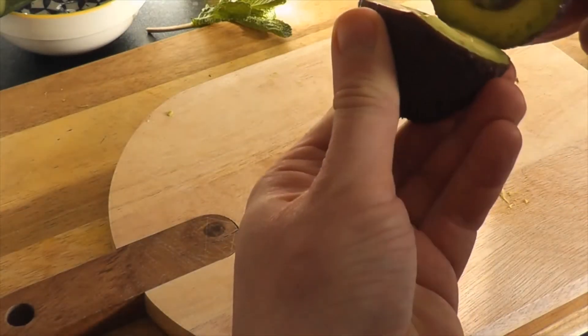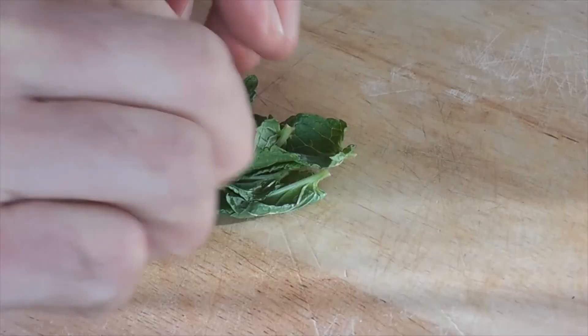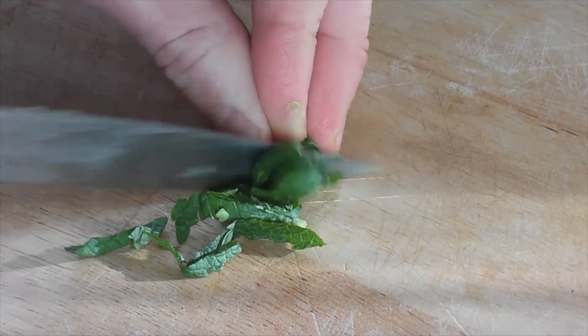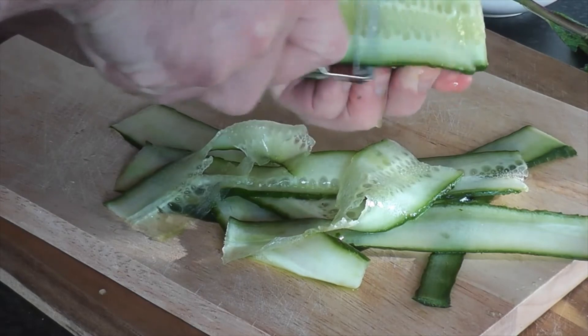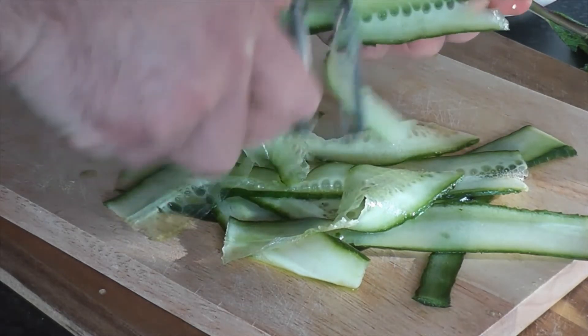First, slice the avocados crossways around the stone so you end up with rings, then peel off the skin. Next, stack the mint leaves on top of each other and roll them up. Slice them crossways so you end up with little ribbons, then cut the cucumber lengthways into long ribbons. The recipe says to use a mandolin for this, but I just used a vegetable peeler because that's what I had.